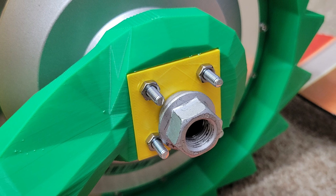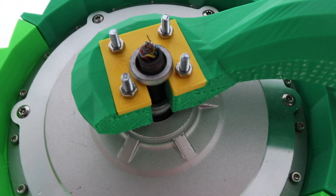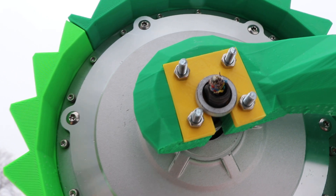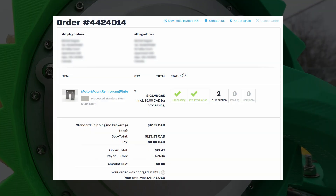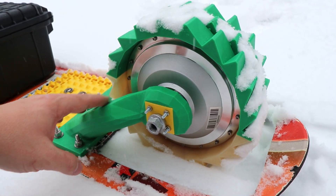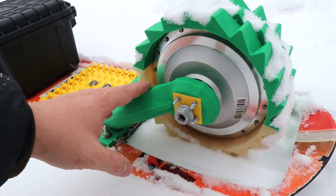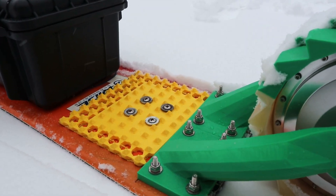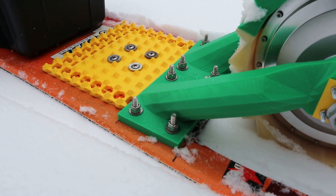I redesigned the motor mounts to be a lot thicker around where the motor mounts to it, and I designed a little cutout piece that inserts there to reinforce it, which will be 3D printed out of solid stainless steel, currently on order and should be delivered within a few weeks. This slots over the axle and is secured to the motor mount arms with four M4 bolts, spreading out the torque loads from the motor and hopefully preventing another break-free event like last time.